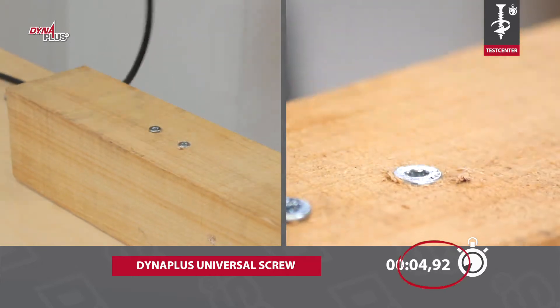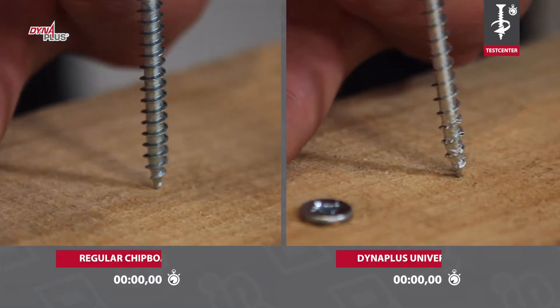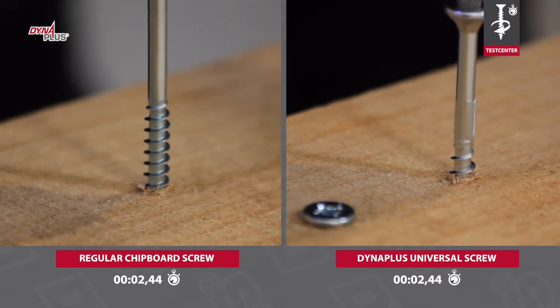Due to the coarse pitch of the thread, the Dyna Plus screw makes fewer turns and screws in much faster. This saves time.